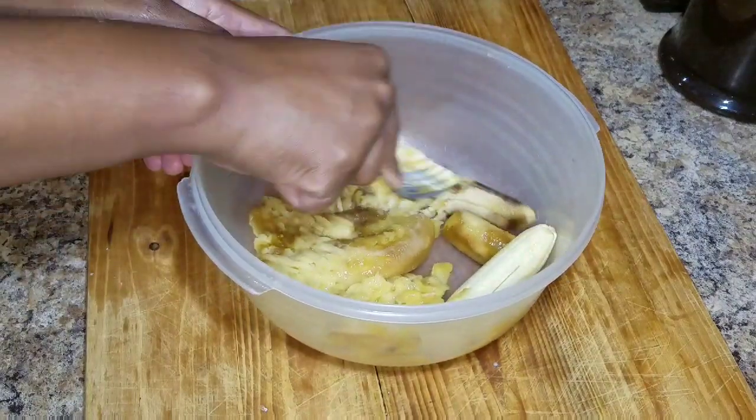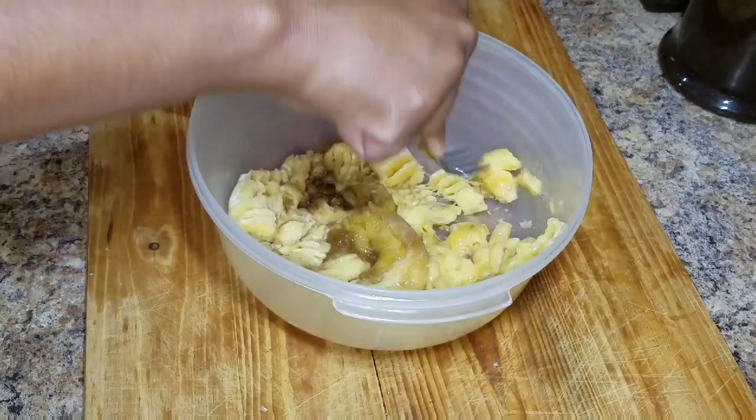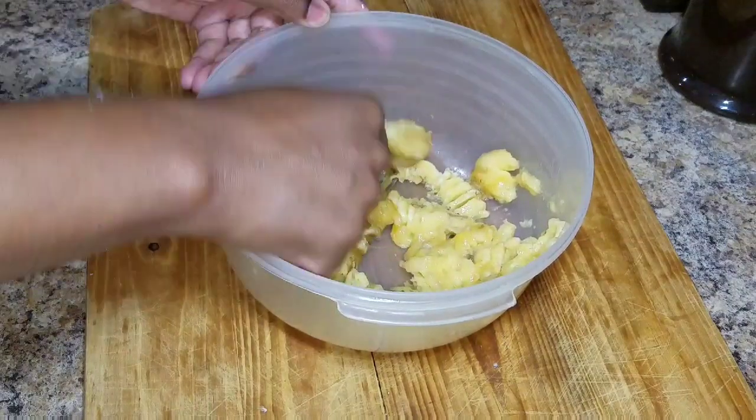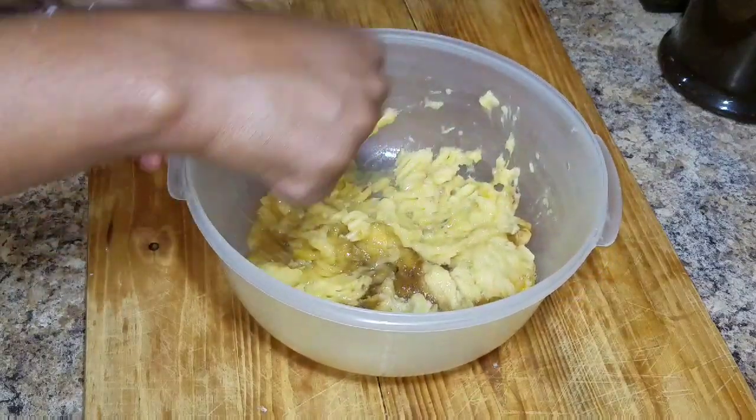You just want to take your time — you can use the other hand to spin your bowl in the meantime and just crush. Always try to use overripe bananas; that is a little bit easier to handle.